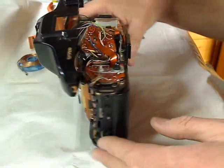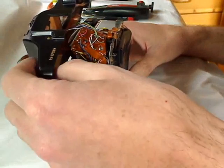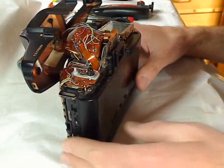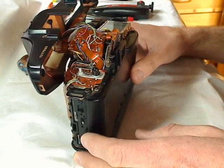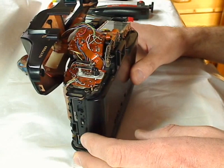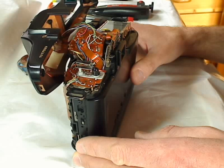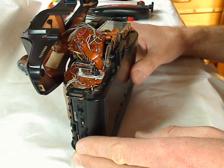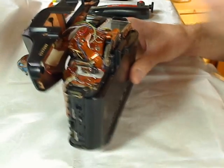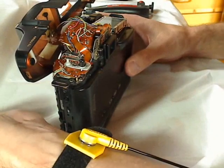I have to be very careful because this electronics were made in the late 1980s and are very sensitive to static shocks, so I use an anti-static wristband that is grounded.